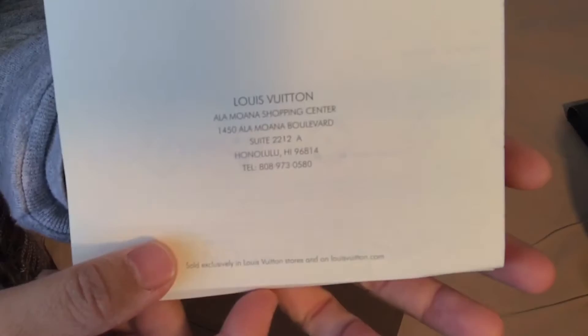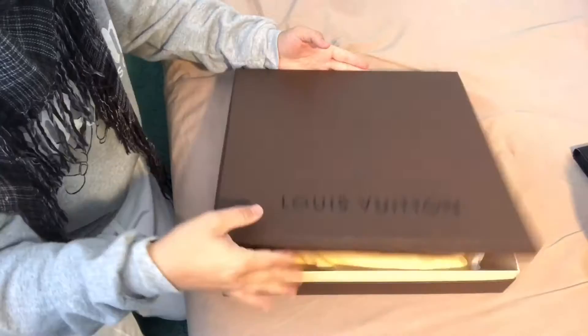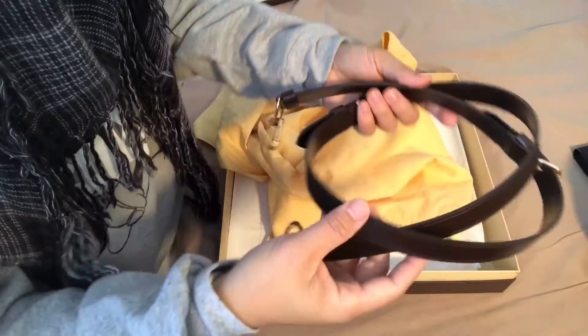This is the receipt from Louis Vuitton at Ala Moana Shopping Center in Hawaii. This is the old retail packaging from 2016. Their new range of packaging is called Imperial Saffron, which is an archive rewind. In the box I store my bandoulière strap that is included with the bag.